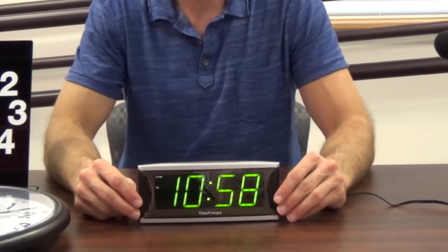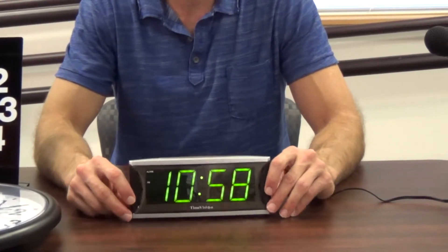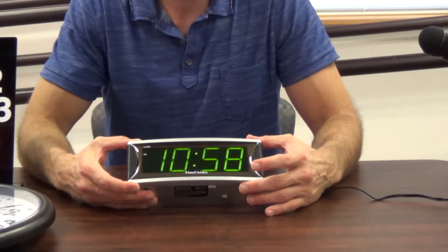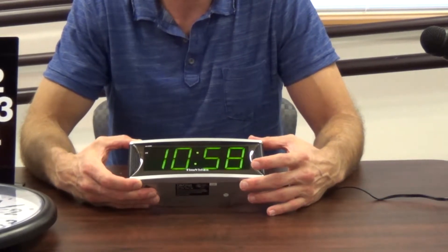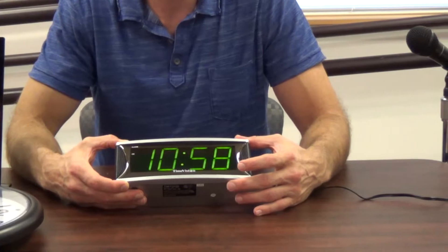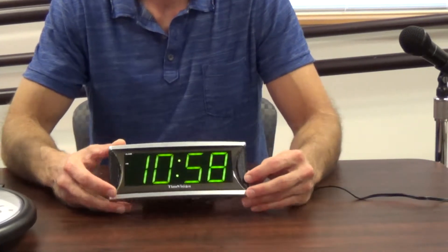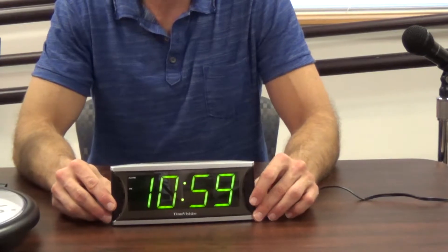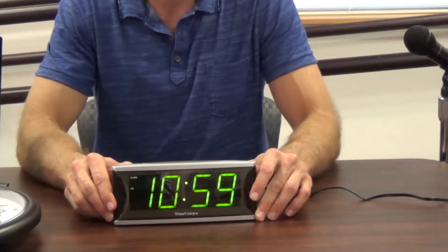This low vision clock is a digital alarm clock. It has a two-and-a-half inch display with green numbers on a black background. With this clock you can set the alarm to a few different sounds.